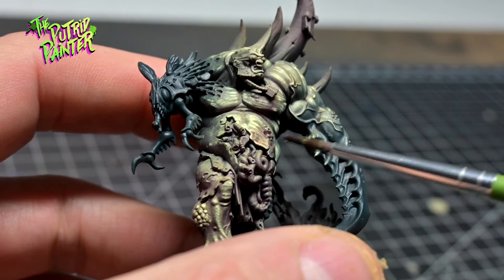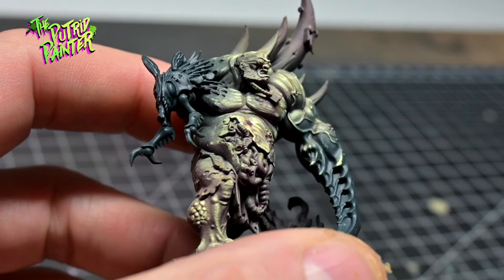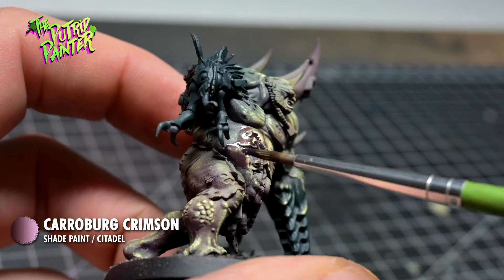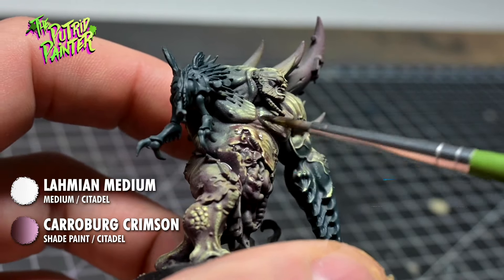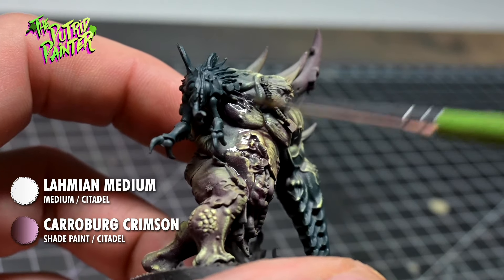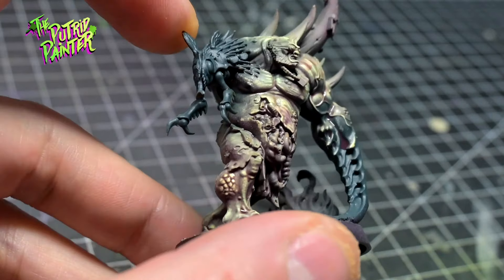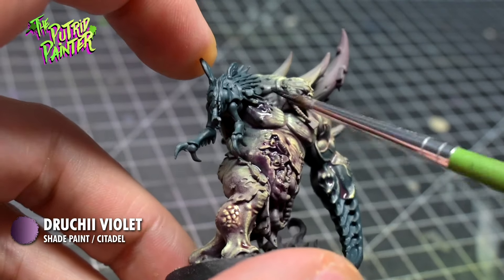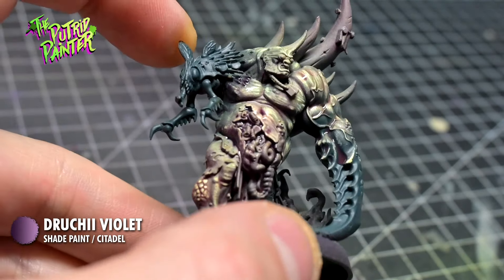The skin where the mutations and wounds are is coated with a very watered-down Keroburg Crimson — I usually use Lamia Medium to water down washes and contrast paints. I enhance the effect with a watered-down Adrooky Violet, and also let it flow a little bit into the recesses of the skin, which gives it a little bit more life.